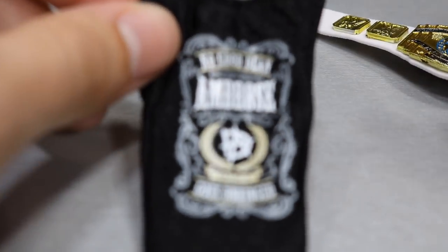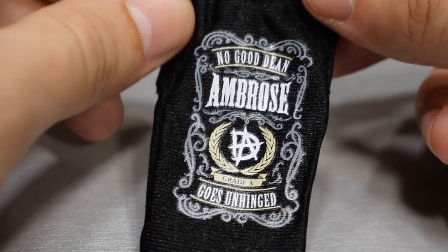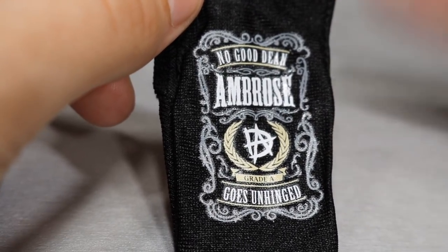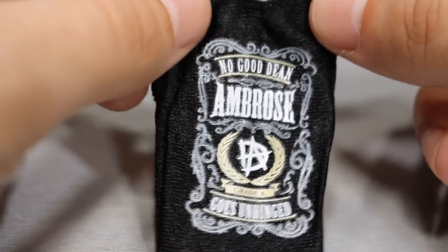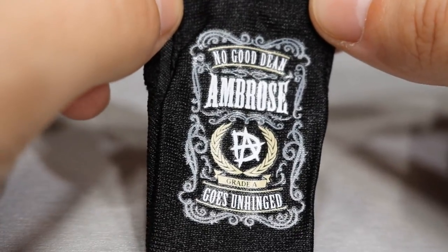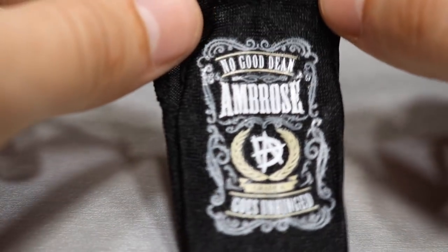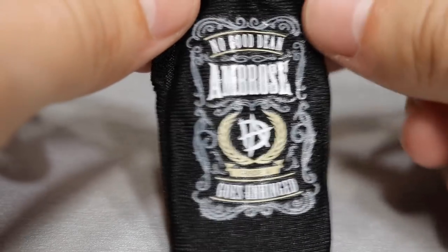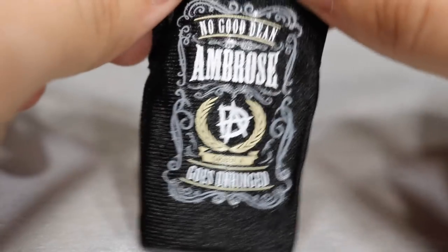And then we have Dean Ambrose's cloth shirt, and it's so awesome to see a cloth shirt released because cloth is much better than the rubber that we got with The Bar. This just works well, you'll still have articulation, and it's sleeveless. I think this is the first sleeveless shirt we're getting with Dean Ambrose — better late than never. I liked this when it came out. Even though I don't refer to him as unhinged or crazy, they really need to take his character and turn it up to 11 because I think it would do wonders for him.